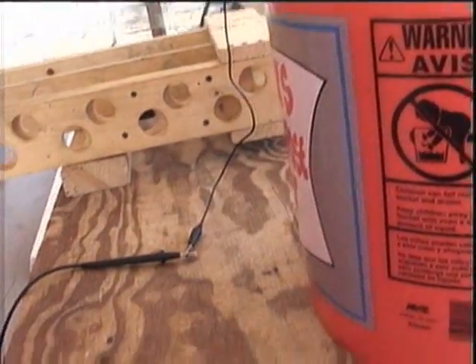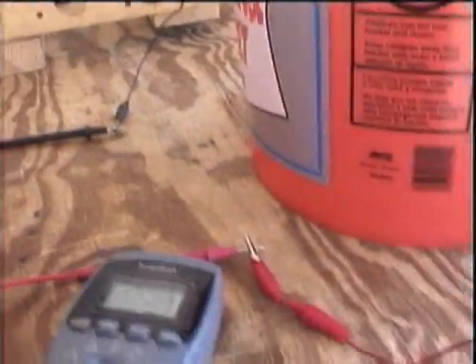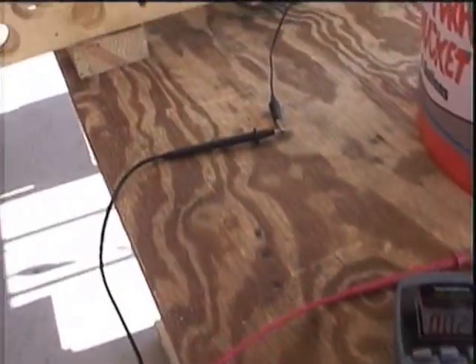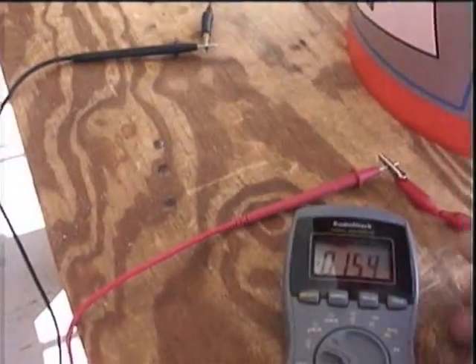The original amperage was 0.05 of one amp. I accidentally said that was 50% of one amp, which was a mistake — it is 5% of one amp.